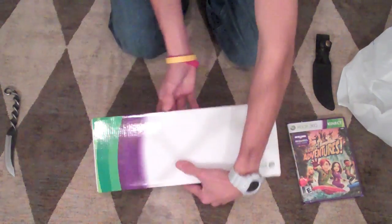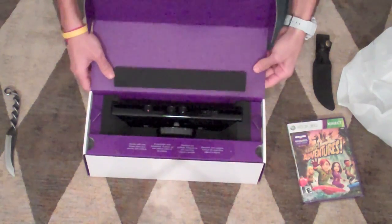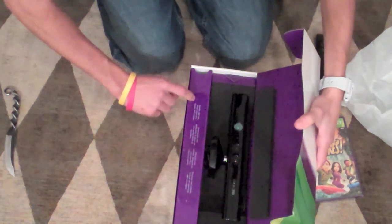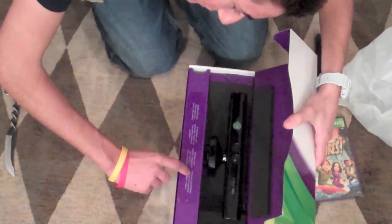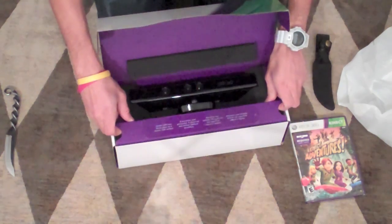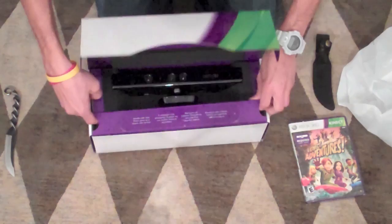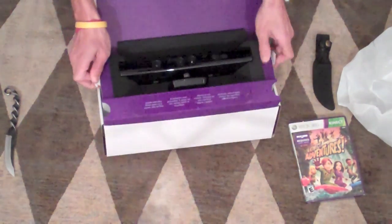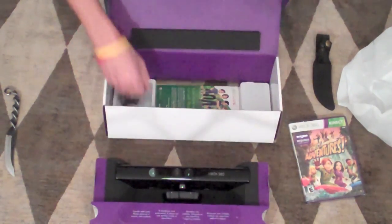Let's go ahead and open this. There it is — Kinect! It says down here 'handle with care, please place on a secure safe surface.' Let's stick with the English here. Looks like this is all coming out with one big piece. Let's see if we can get this out. Nicely packaged, it's got a lot of foam in there, padding all the way around it. And that's the Kinect itself.